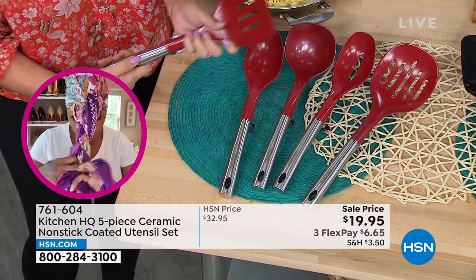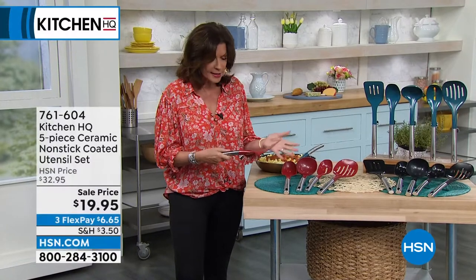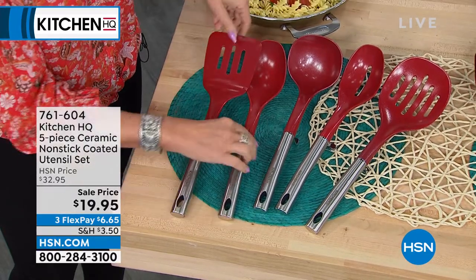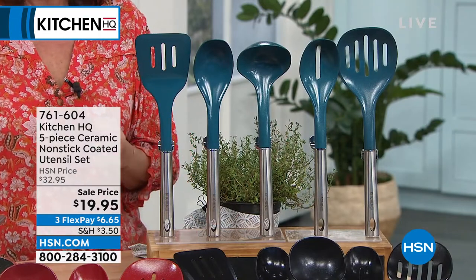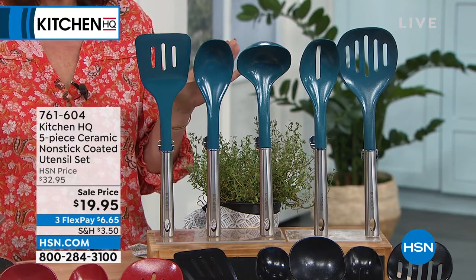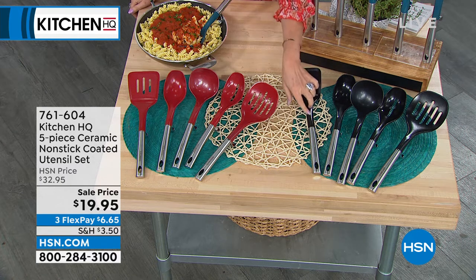How many times do you put down your spatula and it touches your kitchen counter? Typically we don't cook with just one utensil, so you only have one spoon rest — but now every utensil has its own little spoon rest. Nothing is going to touch your kitchen counter ever again. These are done with beautiful stainless steel handles. You can hang them if you want to. They're nice and long — a very elegant look. When you're maybe frying something that's splattering, you want to be a little farther back from the heat, and this long utensil lets you do that.